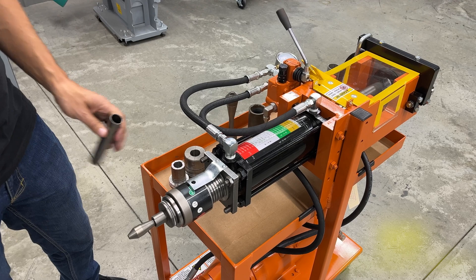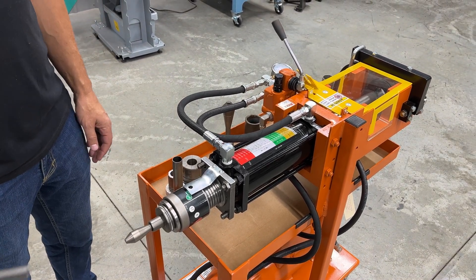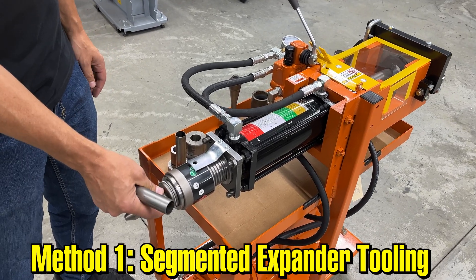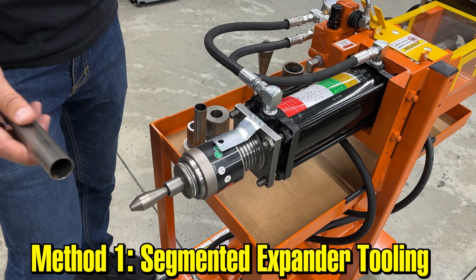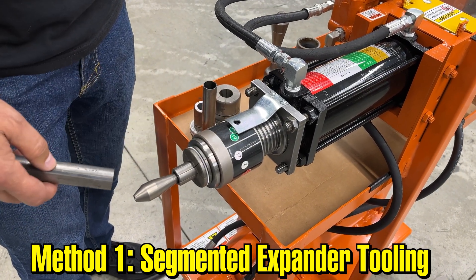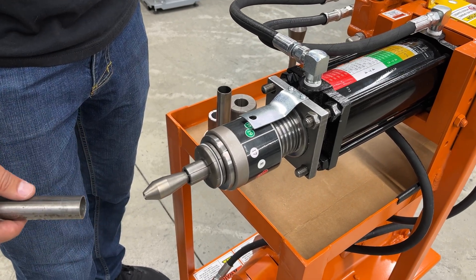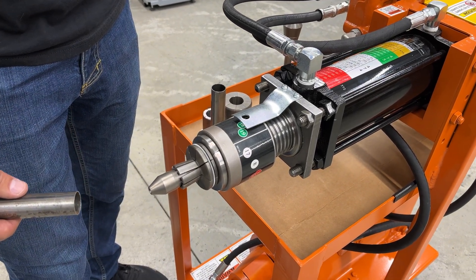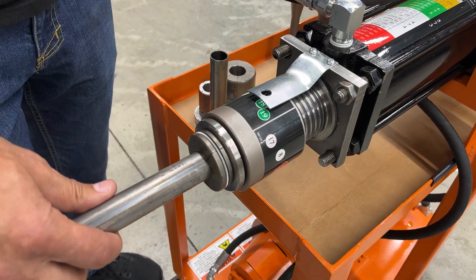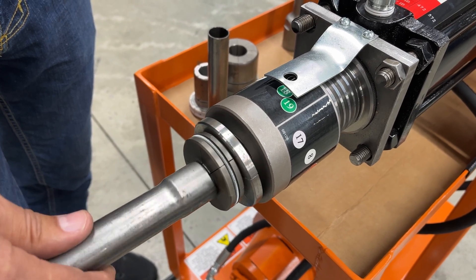There are actually several different machines that can do this expanding process. This is the expander tooling. We've got some one-inch tubing here. We set the collar so that it stops automatically at the correct amount of expanding we're looking for — all that's doing is pulling this arbor back into the tool. I'll put my tube over the top of the tool and as it draws back it expands.